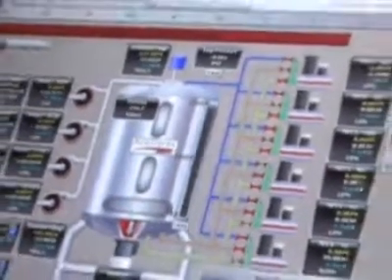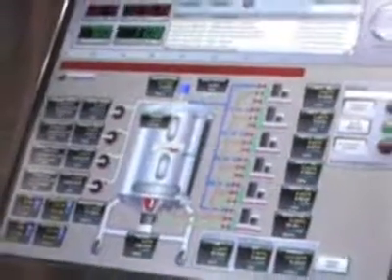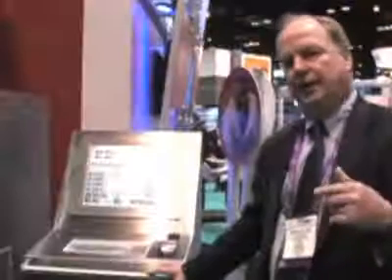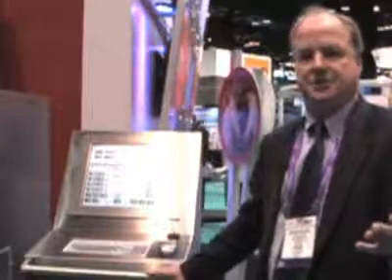It has all the interface interactions for setting pH, dissolved oxygen, temperature, agitation, pressure, flow rates of media components into the reactor, and any control strategies that you may want to execute using the control system to control the bioreaction.